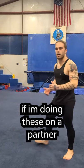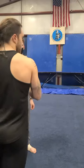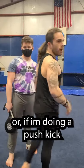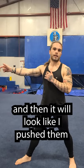If I'm doing these on a partner in stage combat, I'll have them face away from the camera and I will kick past their face, but in front of them like this — so there's air. Or if I'm doing a push kick, I will make contact and then they will step back and it'll look like I pushed them.